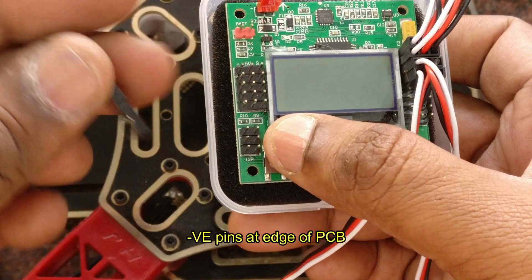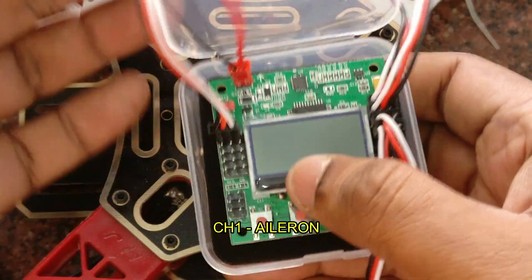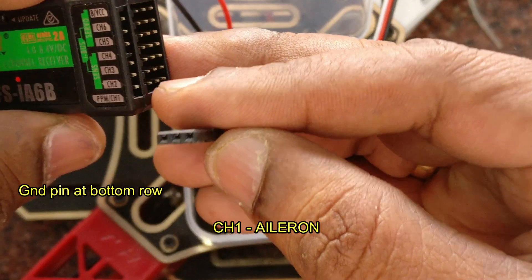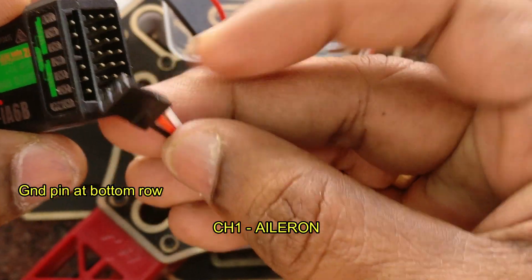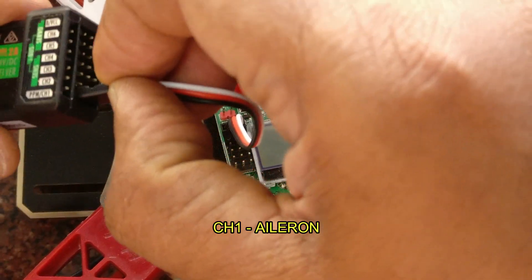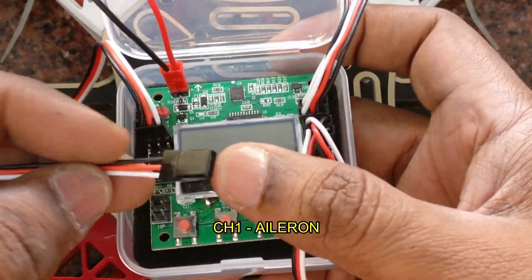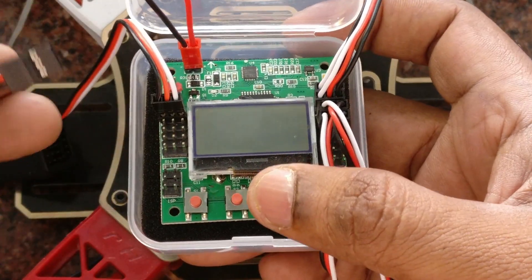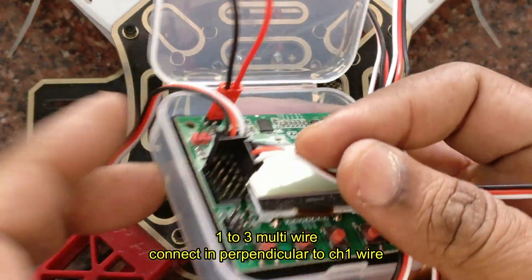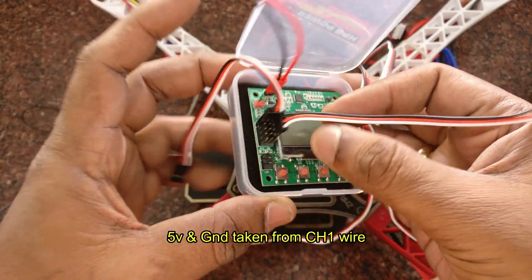The first connection is the Aileron. At the edge of the PCB is the negative. Connect the set of 3 wires to the top one — that is the Aileron — and connect the other end to the receiver's first channel. The first channel is Aileron. Take care of the negative wire; the ground wire is the black one at the bottom of the receiver, and the negative is at the edge of the PCB of the KK board. The second wire is a special 1-2-3 wire that is connected perpendicularly to the first wire so that it covers all the other three channels.